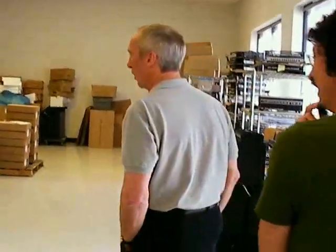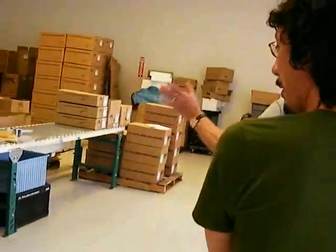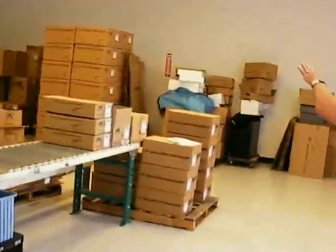Stuff goes out the door pretty solid. And when they leave here, they get packed, they get fine pallets, and into the inventory.